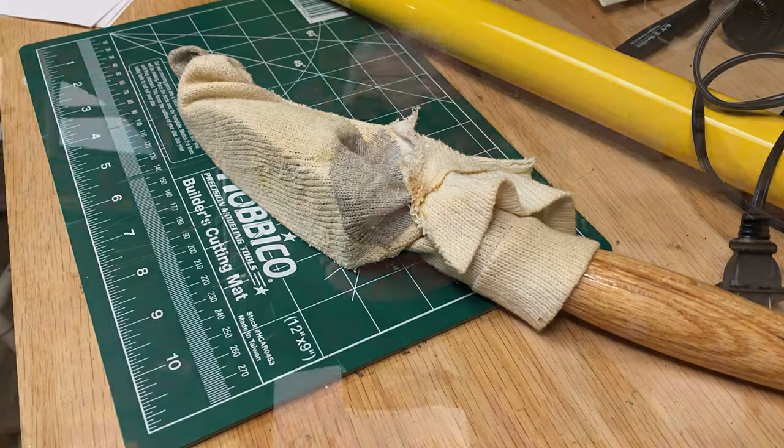I do have a cover to fit my iron but I don't know where it's at — it's somewhere in my mess. Let's start by cleaning the area so that the adhesive on the covering will have a good place to bond to.